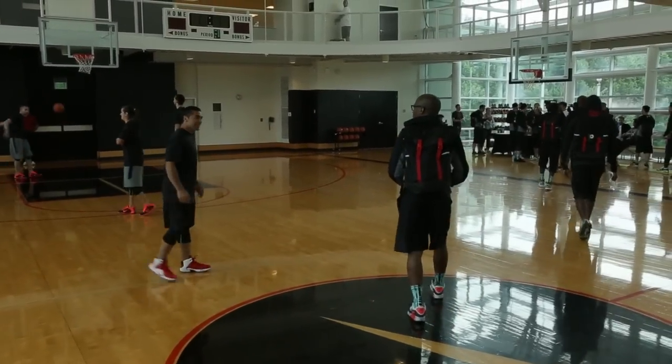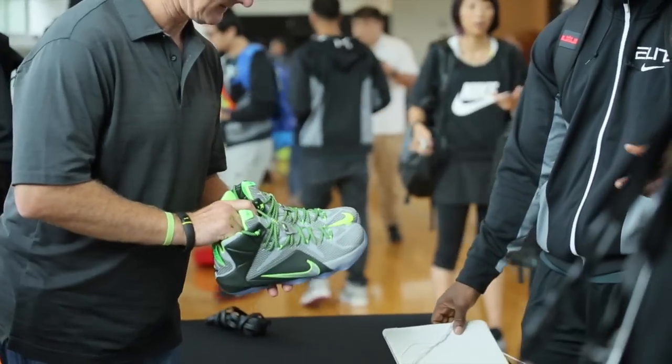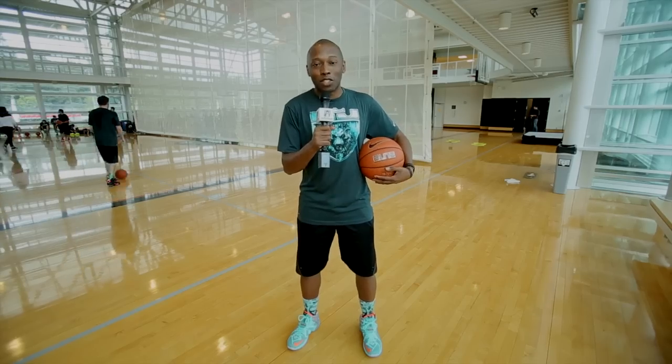What's up guys? It's Jacques Slade. Today we're here at Nike World Headquarters for day two of the LeBron 12 launch. Right now we're going to go try on the shoes and work out with his trainer.